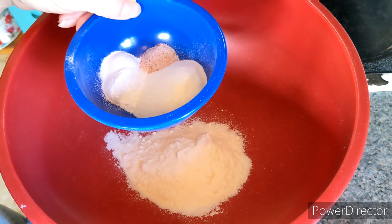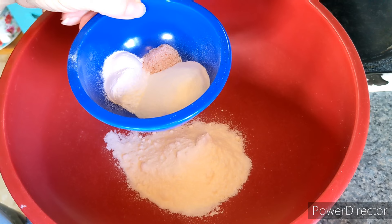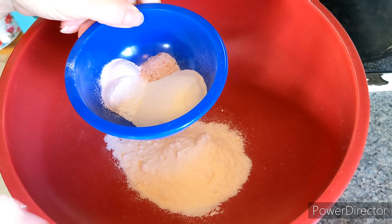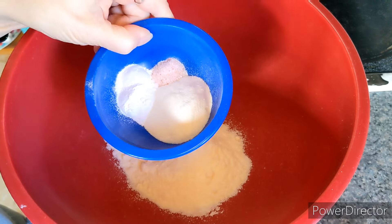I know xanthan gum doesn't cause other diabetics a problem, but for my mom we're not sure if it's spiking her blood sugar just a little bit over 140 — she got like 150. So we're going to try it with the collagen today and see what happens.